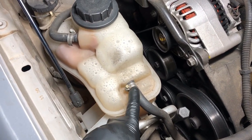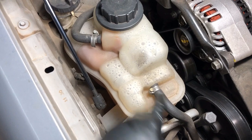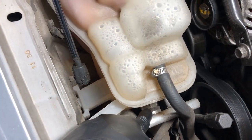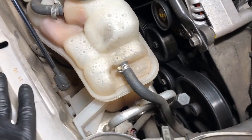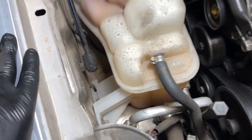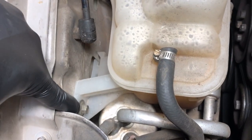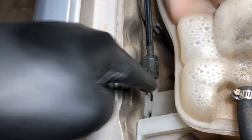First, we know we need to disconnect these hoses. We have a hose here, a hose here, and if you look down here there's another hose that's got to come out of there. I believe those are all the hoses, and then we've got some fasteners that are holding it. This is holding this side right here. We have a notch here — it looks like that's just going to slide up.